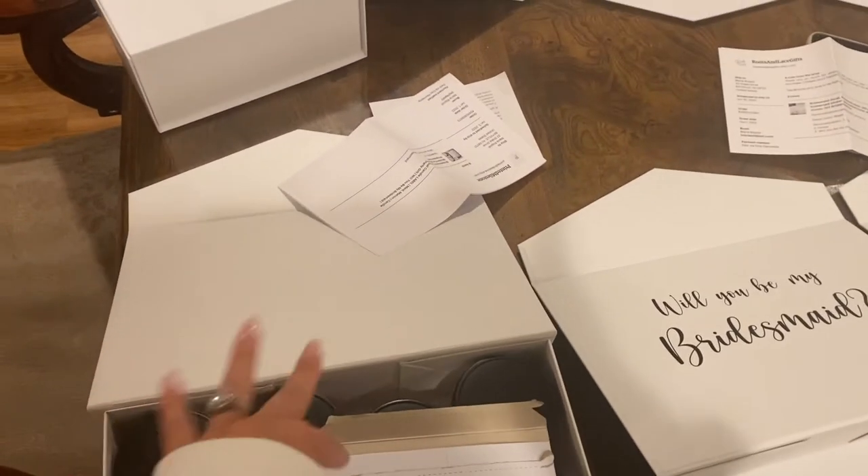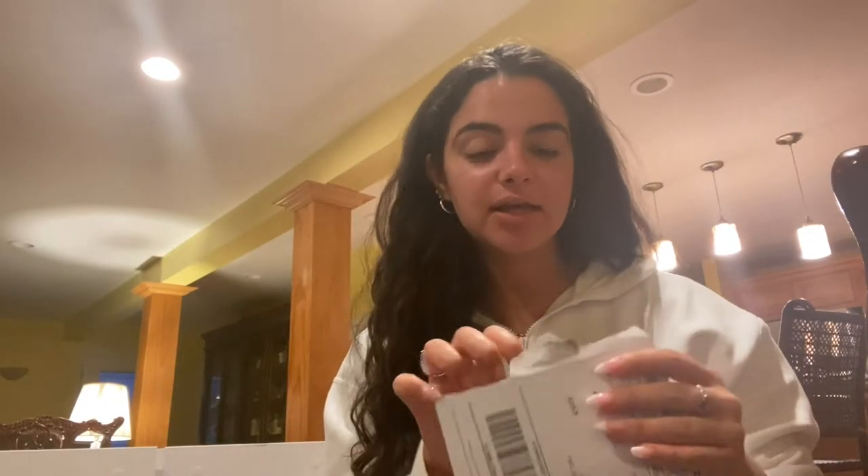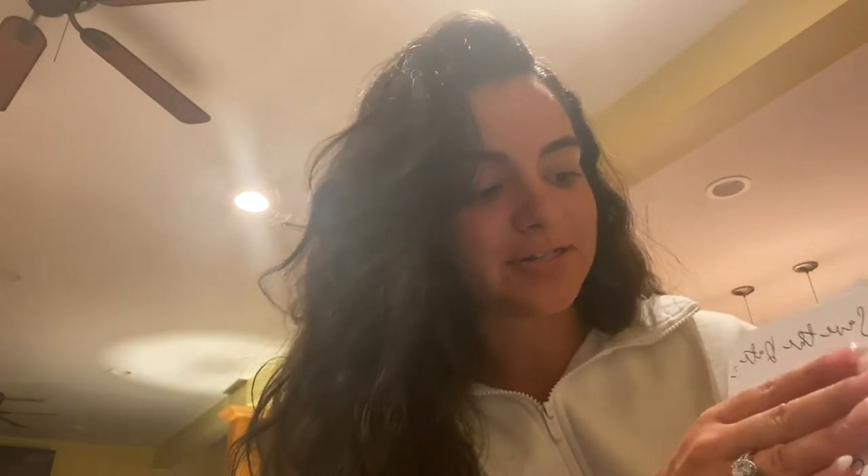Those are complete - this one isn't having one because this is going to be my maid of honor box, so there's something separate to ask her. The next thing I ordered is from MJ Papery Shop on Etsy. It says 'our big day' and then it's a calendar of the month and year with a heart over our date, so the bridesmaids will be the first people besides immediate family to find out our date.